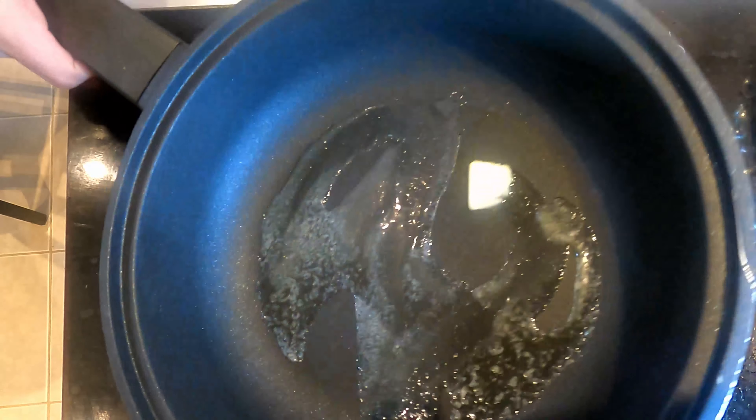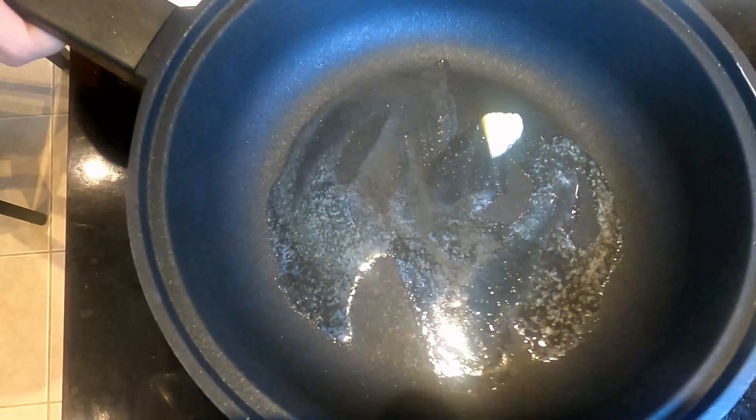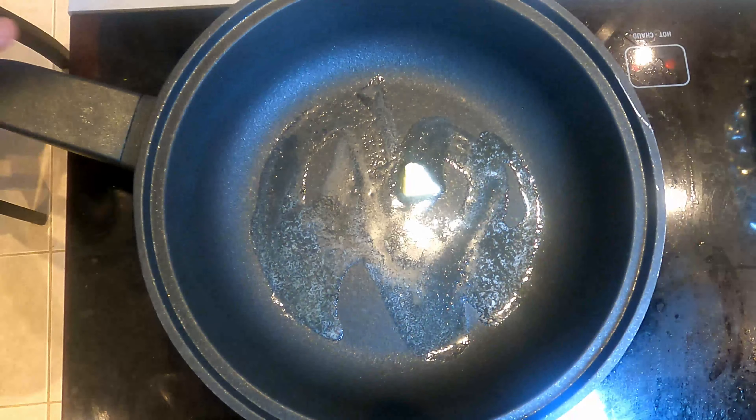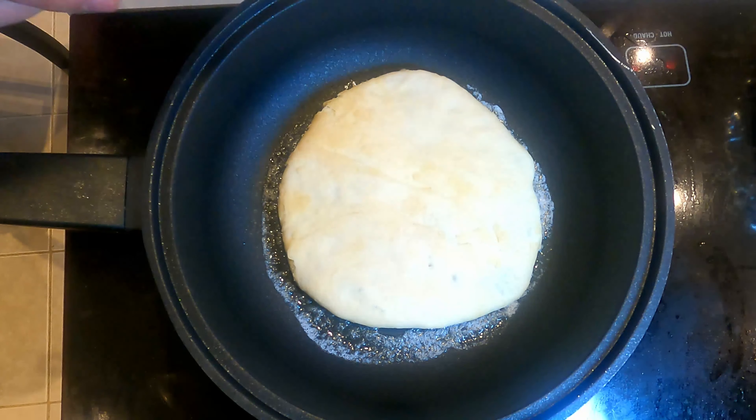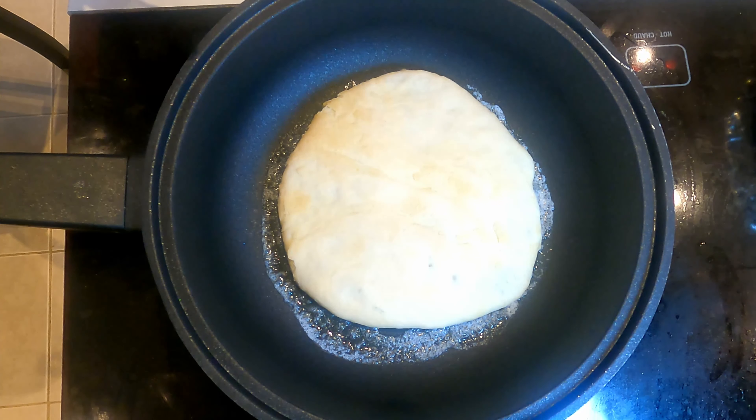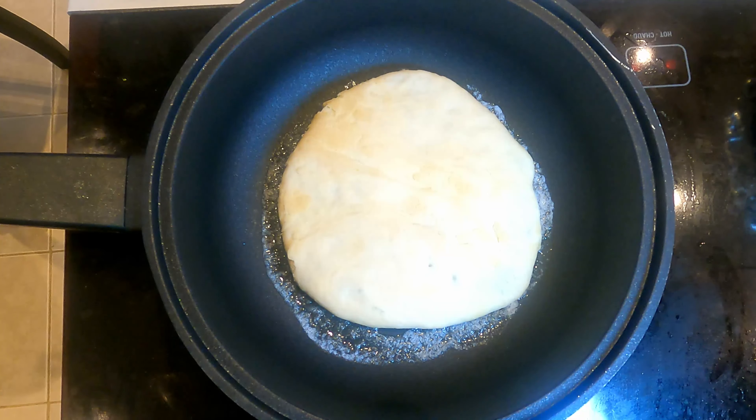Put butter in a pan, melt it, and wait until the butter is fully melted. Once your butter is melted, place the bread in and let it brown on both sides. I have it on medium heat right now — I may turn it up or down as we go.